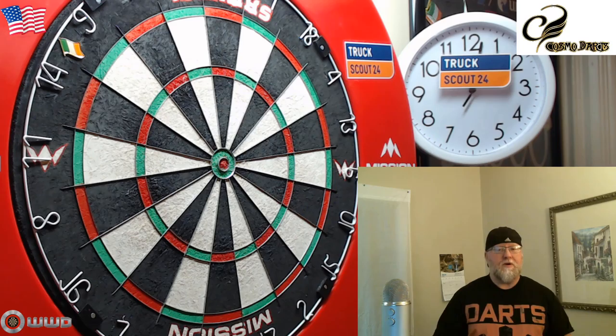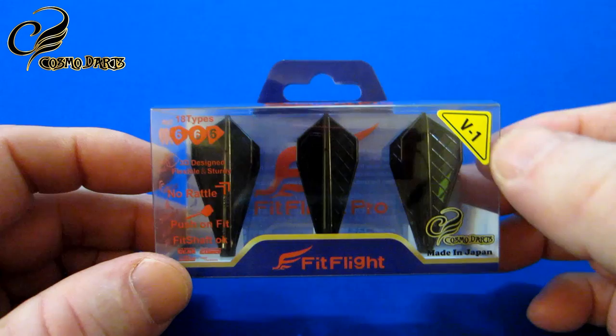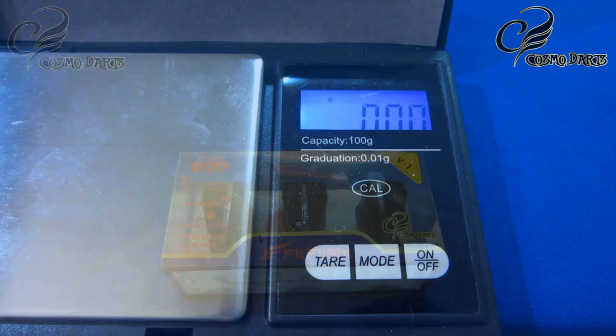There we go, guys — the brand new Cosmo Fit Flight Pro. Those things are looking sinister, aren't they? Beautiful looking flights, and you can already see one of the new features: that waffle pattern. This is the V1 version. We'll get these things opened up, put them on the scale, and compare them to my Super Kite Air as well as the standard Super Kite version, then go straight to the dartboard.